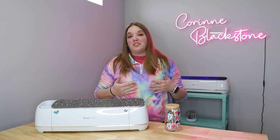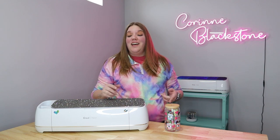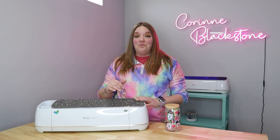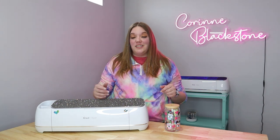Hi everybody, I'm Corinne Blackstone and welcome to my craft room. I'm so happy to have you here today, and before we get started, be sure to sign up for my free monthly newsletter over at Corinne Blackstone dot com. I share lots of fun things in that newsletter that you don't want to miss out on.